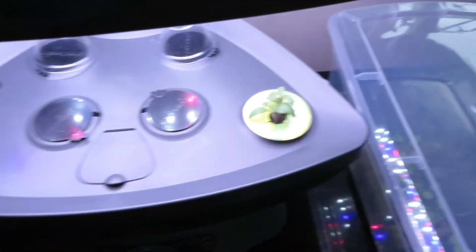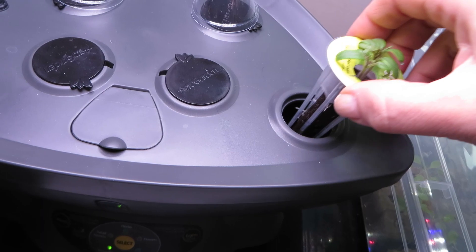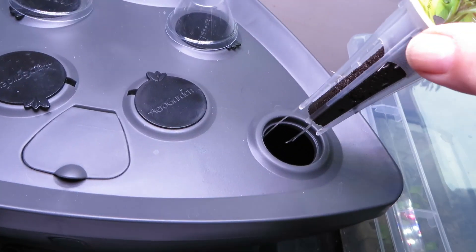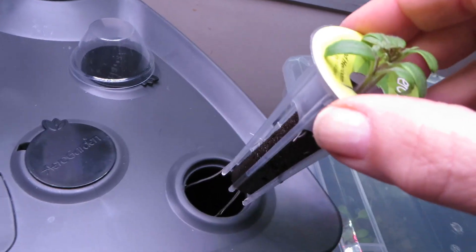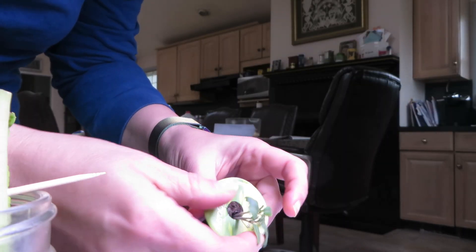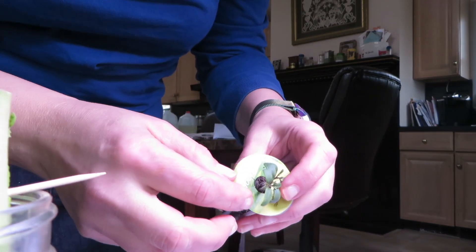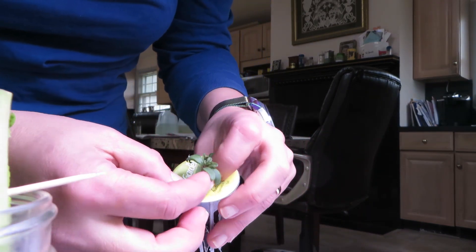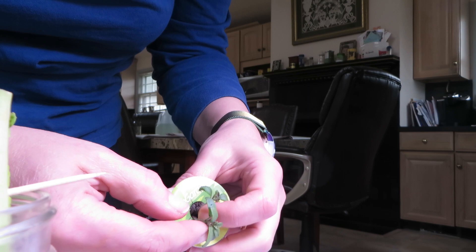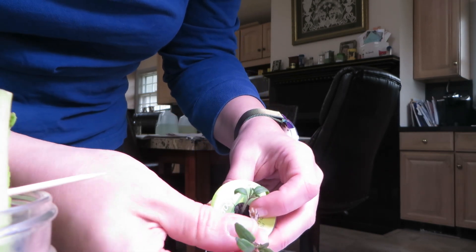It's time to get back to the AeroGarden and pull out the extra seedlings so that there is only one in each pod. Let's get this pod out of its home. You can see there's a really nice root system starting to develop, and I try to pull these seedlings out with as much root as possible intact. I'm afraid I don't do a great job and end up pulling them out with not too much root left, but I will transplant them and see how they develop.